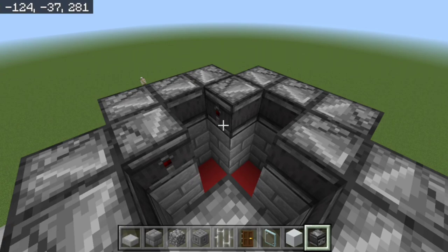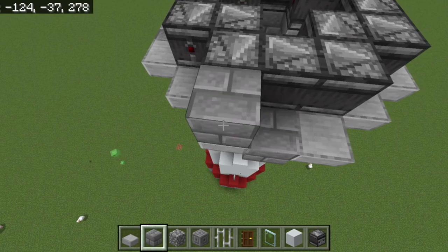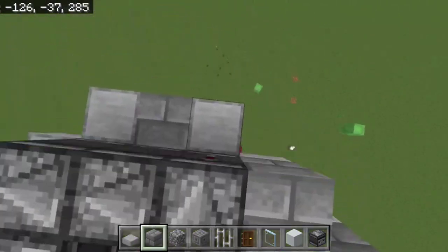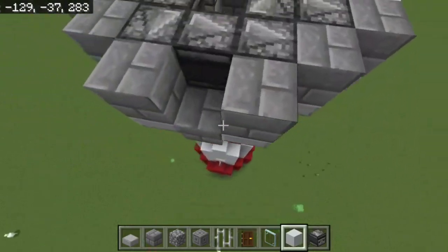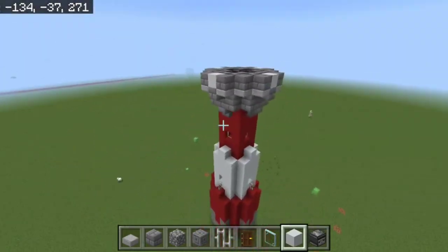You can see they're pulsating now. Take your stones and place them in, then take your white concrete and fill in the remaining gap here.